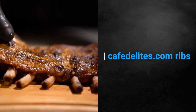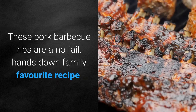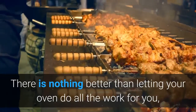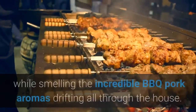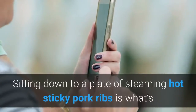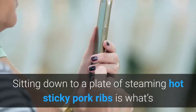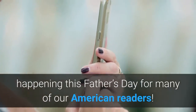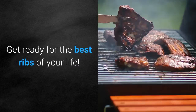These pork barbecue ribs are a no-fail, hands-down family favorite recipe. There is nothing better than letting your oven do all the work for you while smelling the incredible barbecue pork aromas drifting all through the house. Sitting down to a plate of steaming hot sticky pork ribs is what's happening this Father's Day for many of our American readers. Get ready for the best ribs of your life.